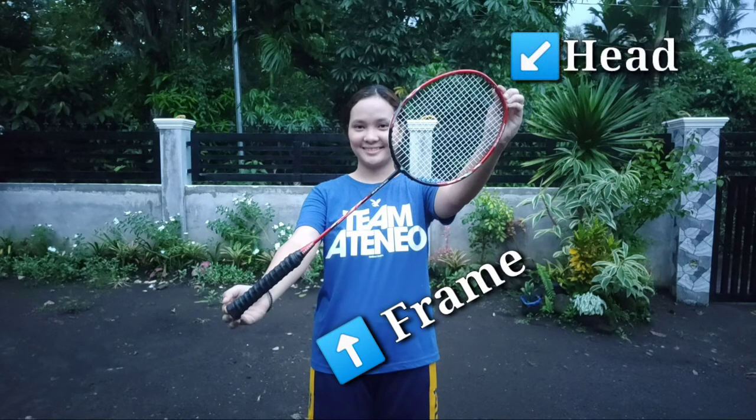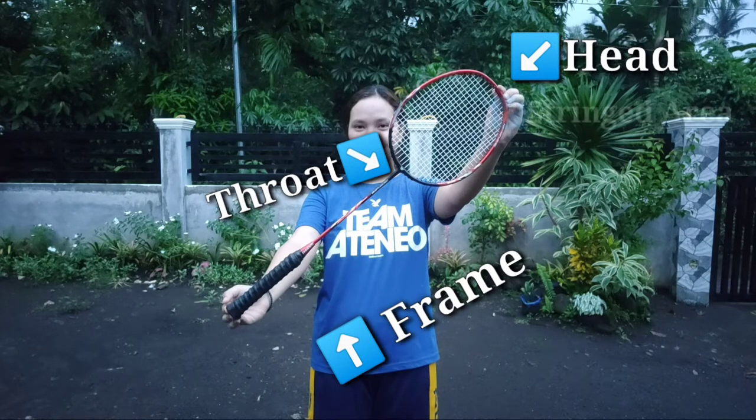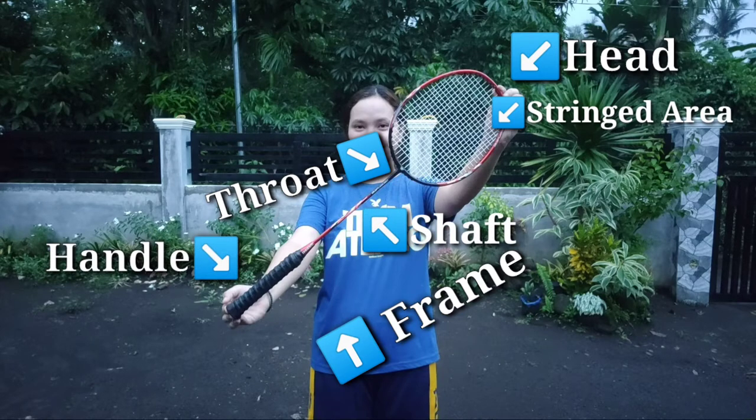We have frame, head, throat, string area, shaft, and handle.